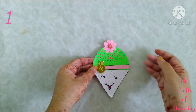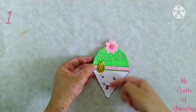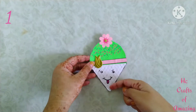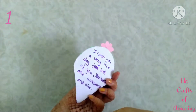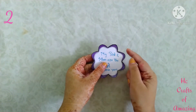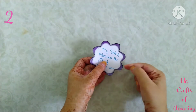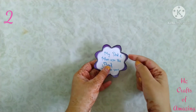I drew an ice cream and did some designs with glitter foam sheet, sketches, and color pencils, drew a cute face, and wrote a matter. This is the second one — I drew a flower and colored it with black, purple, and silver.